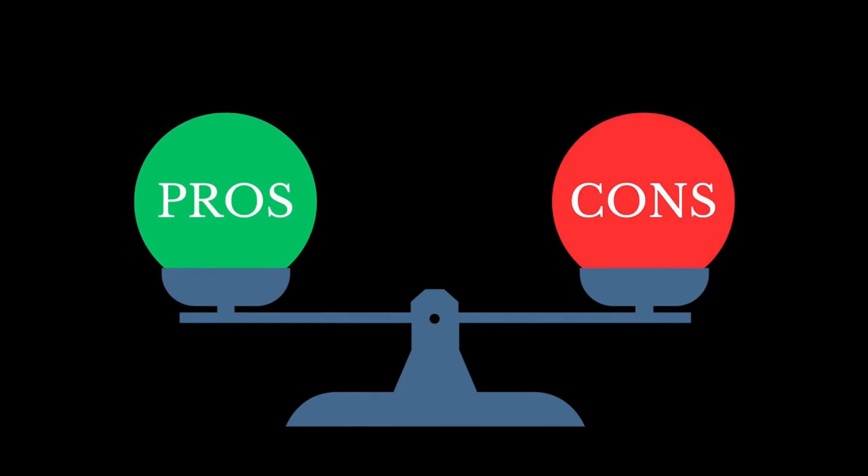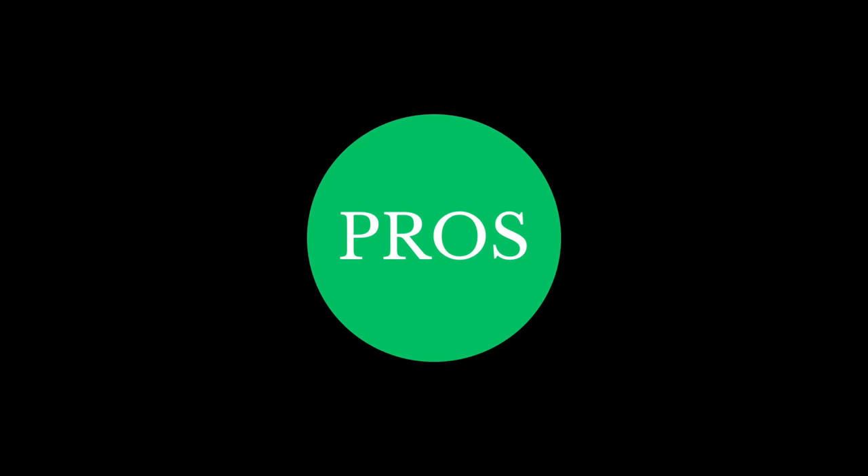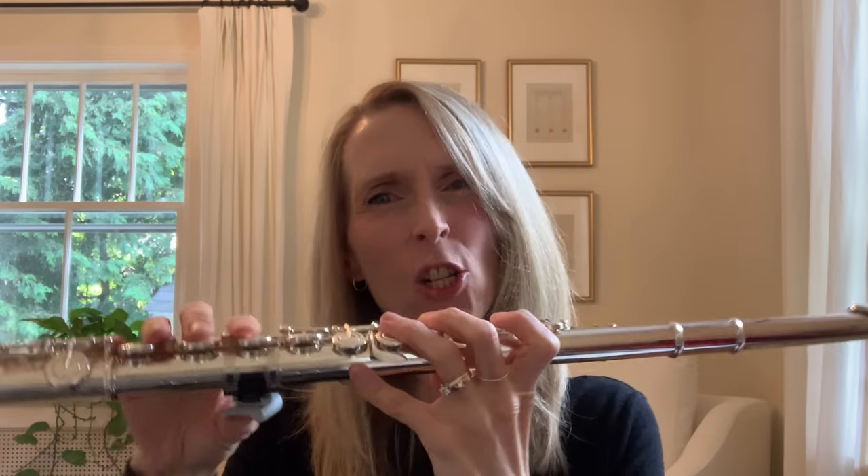To summarize, let's go over the pros and cons of the Prima thumb rest. The Prima is flat, so it adds stability compared to gripping around the flute — the flute rolls much less and it feels much more secure. Flutists are therefore more relaxed with less hand and shoulder tension, and the left hand doesn't need to grip as hard. Players may also put less pressure against the lip.